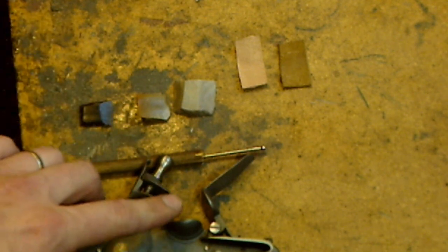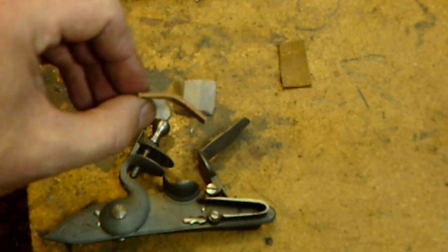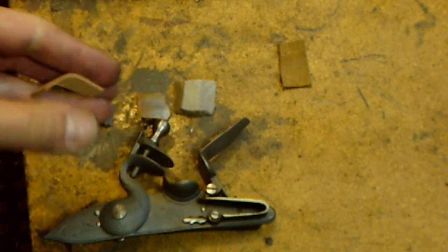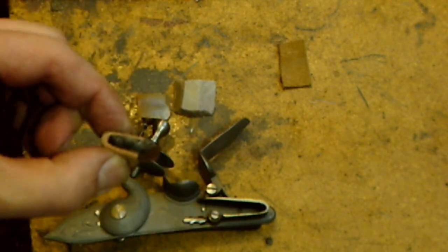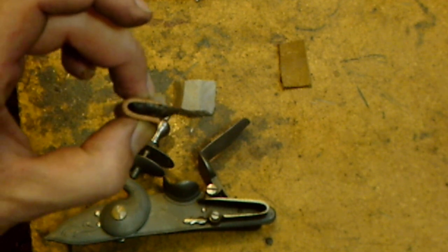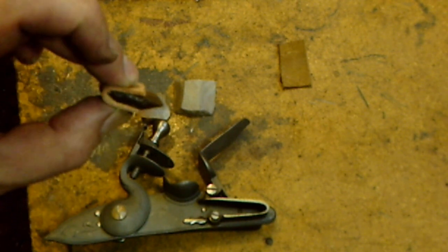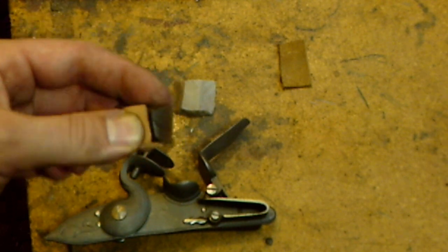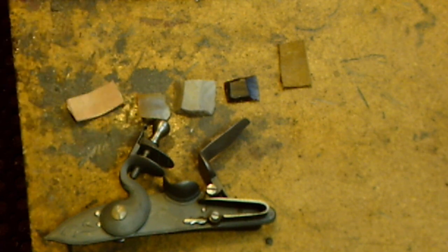In order to hold the flint in the jaws of the cock, leather is typically utilized — a thin strip of leather wraps around the flint and then you can securely clamp it in the jaws of the flintlock using a screwdriver. Lead is sometimes used as well, a strip of lead, but the only problem with lead is it can work loose, whereas leather is a little more sponge-like and grips the flint better.